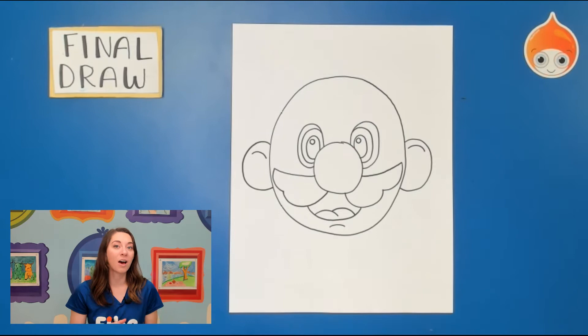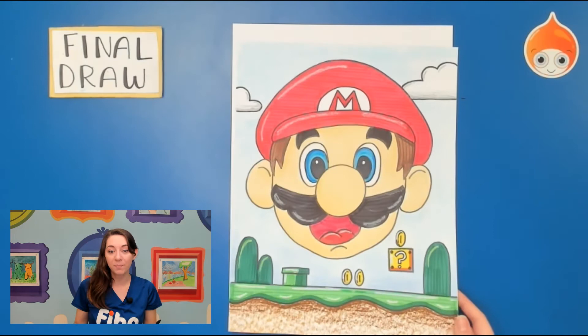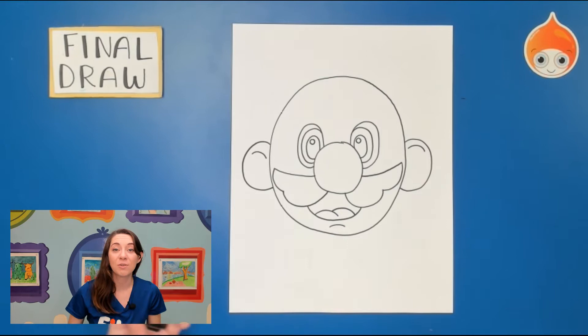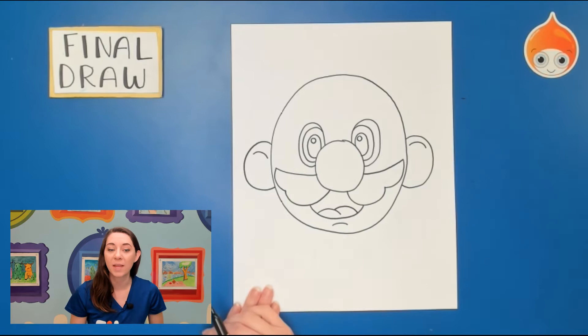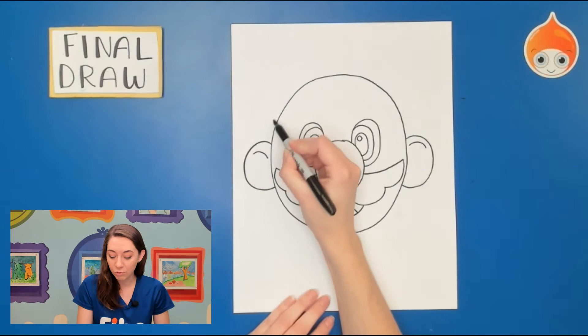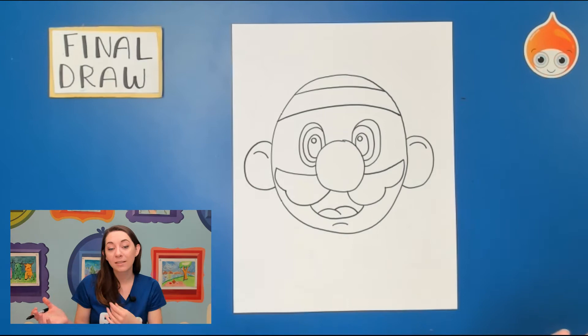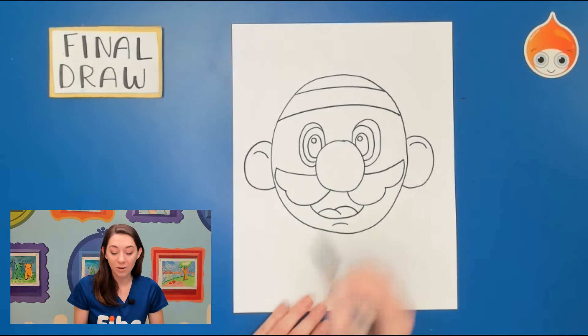Mario looks a little silly right now because he doesn't have hair or a hat. Mario is very famous for his hat, but he wears a lot of different kinds depending on which game you're playing. Mario could wear a hat for Cappy, or just wear his classic red hat with an M. He also gains different powers — he shoots fire, ice, and even turns into a cute little fox and flies around. If you want to draw a different hat you're welcome to — I encourage a reference photo. I'm going to show you just the classic red Mario hat.